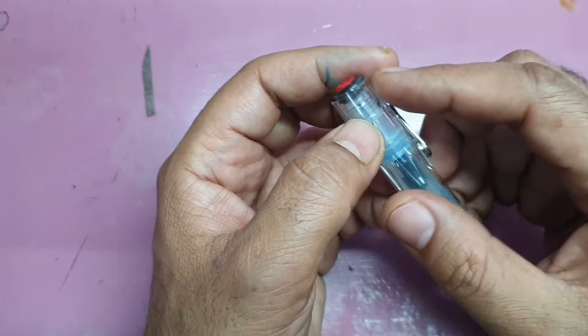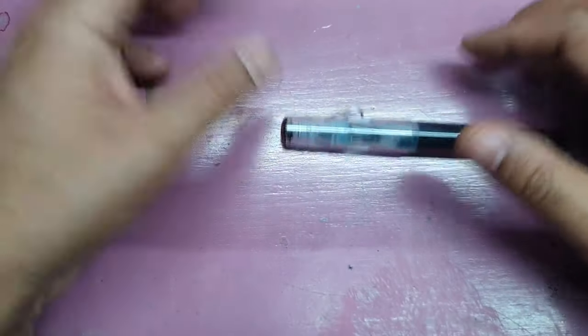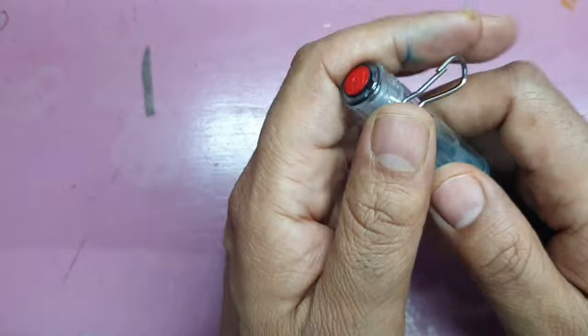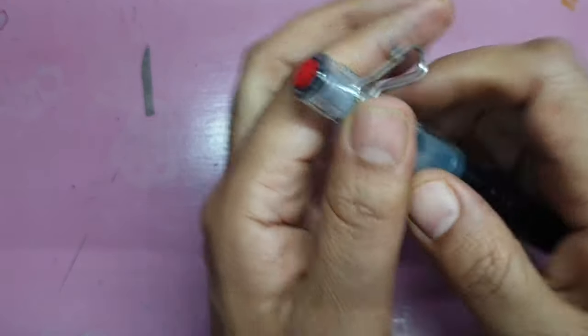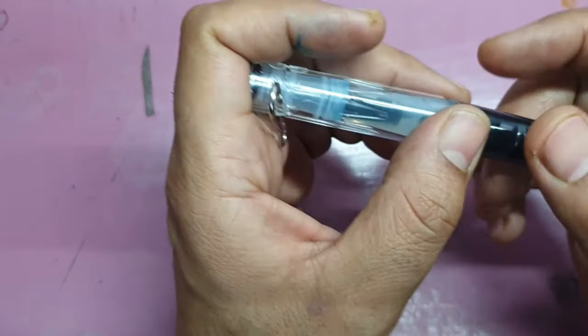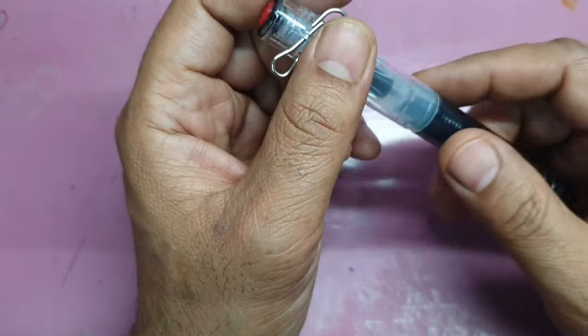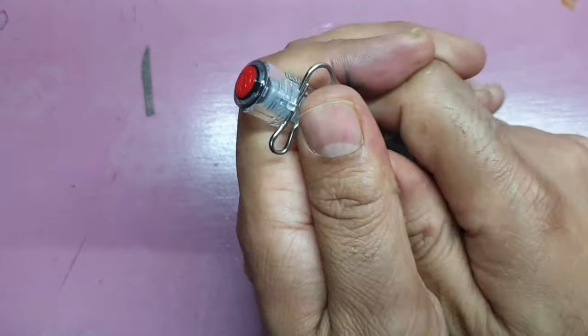If you're not using the hook, it will probably also act as a roll stop and prevent the pen from sliding off the table. The cap opens with a bit of effort, which I feel is reassuring — it will not open up while hanging around your neck or in your pocket.